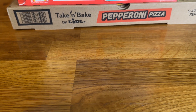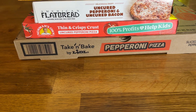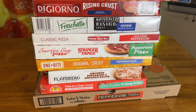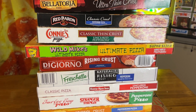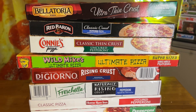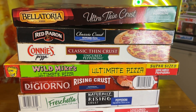For our running rankings, we've got: Lit'l Smokies take and bake, then Newman's Own Thin and Crispy, American Flatbread, One Bite, Surfer Boy, Stranger Things, Home Run Inn Four Cheese Rising Crust, DiGiorno Rising Crust, Wild Mike's, Connie's Pizza, Red Baron — and I'm putting the Bellatoria at the top. I'll have to have Jen, Avery, Kaden, and Kellen all try this to make sure the family agrees, but for me right now I think that's the top. Thank you for watching — please like and subscribe, have a great day!